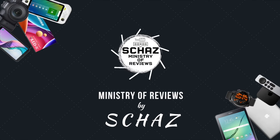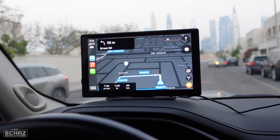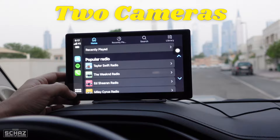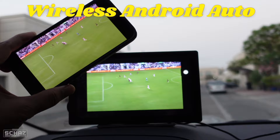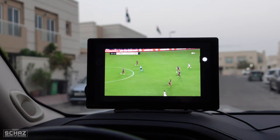Hey friends, this is Shaz and welcome back to the Ministry of Reviews. Today I will review another portable multimedia car screen from the famous Lampto brand. This is a 9-inch high-definition touchscreen that comes with two cameras — a high-definition front camera as well as a rear parking camera. You can connect your iPhone or Android mobile for CarPlay or Android Auto, and you can also mirror your mobile on the screen. Let's first do the unboxing and then I will connect it with my car and test the performance of this Lampto 9-inch portable multimedia smart car screen.